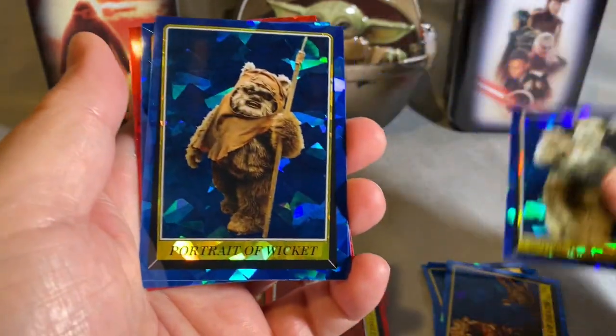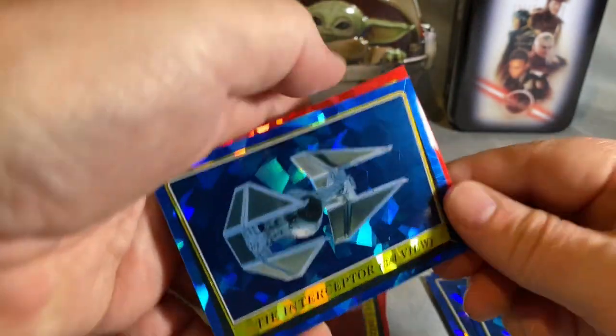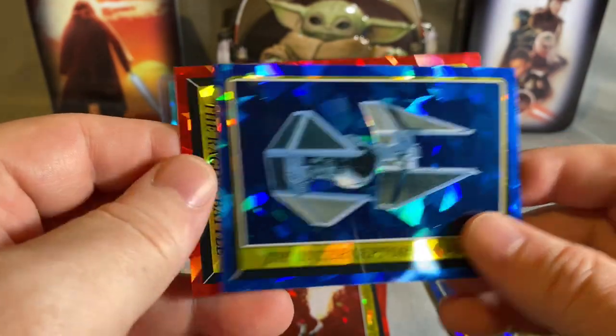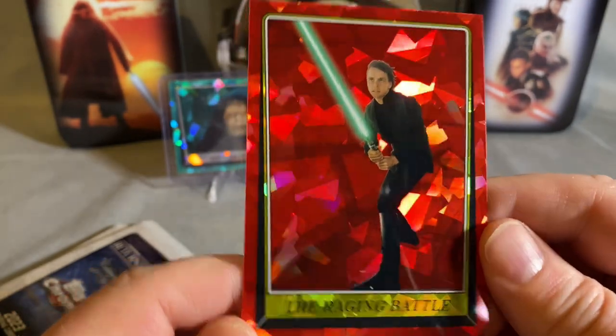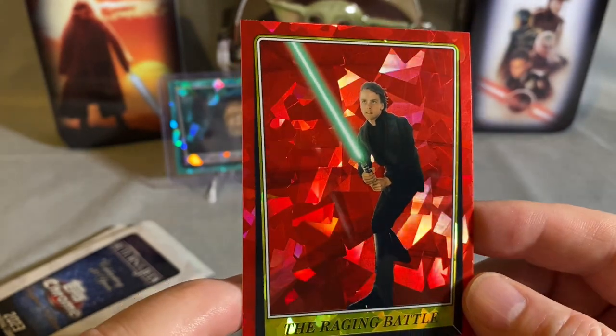Mother Ewok and Child, Wicket — that's a great picture — Force View, TIE Interceptor, and Luke. The card is titled The Raging Battle but it's just Luke. The card crop makes it look like he's standing on the sand barge.